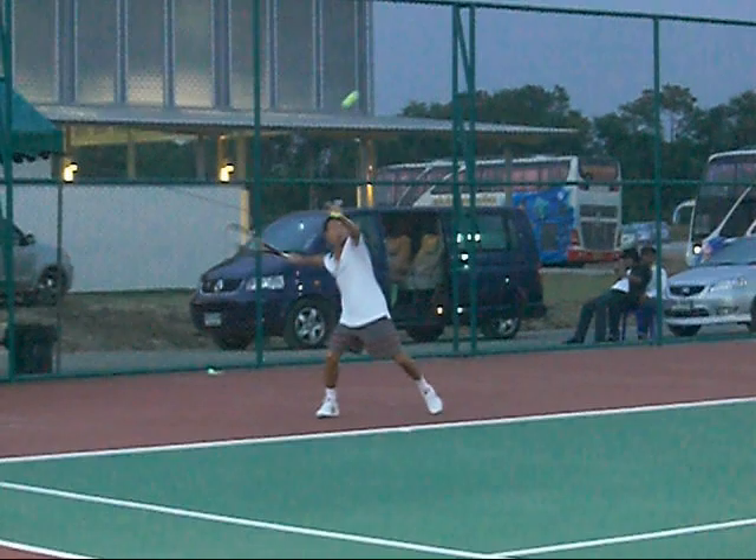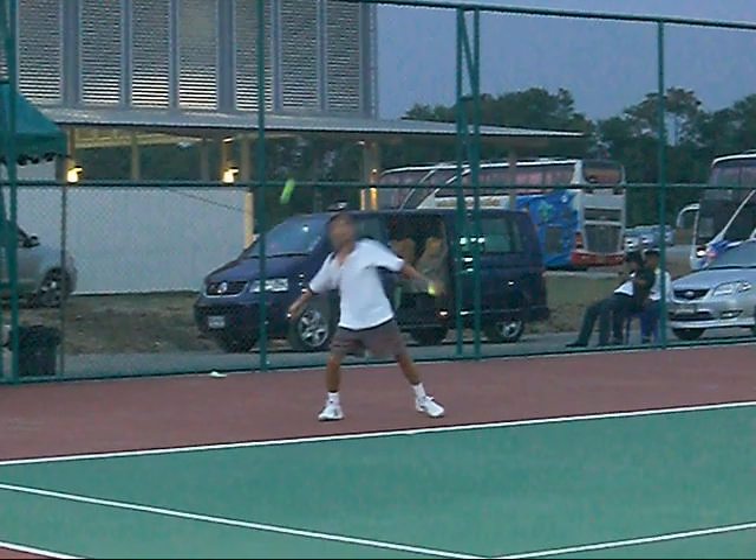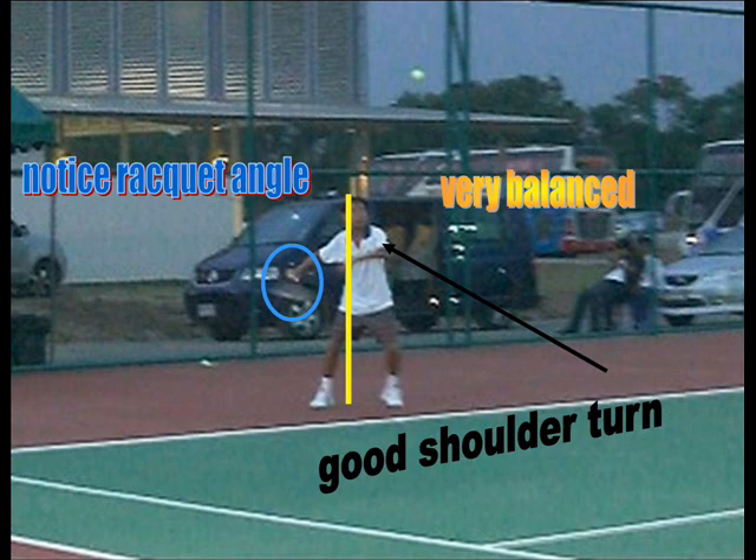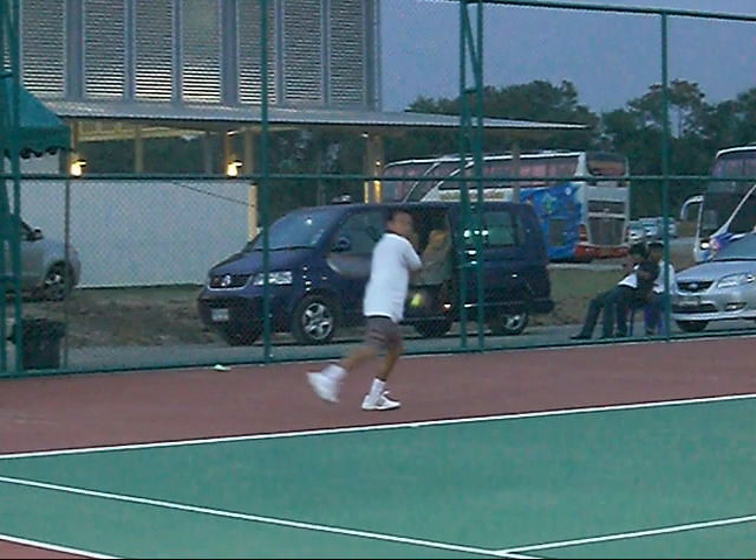This is the cleanest forehand I've seen — a high bouncing ball, and we'll break it down in slow-mo with some graphics to help us out. Notice the racket angle, see how balanced he is, and look at the good shoulder turn. That's the first essential thing — he's very balanced. Notice the weight shifts to his back leg, butt cap points to the target, more shoulder turn, he really lowers his shoulder, bringing the left arm up towards his face, and the chin rests on that left shoulder as he drives through the shot.